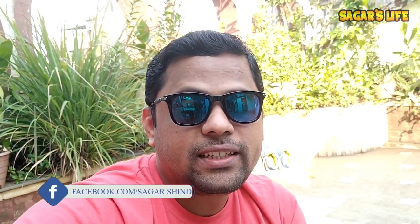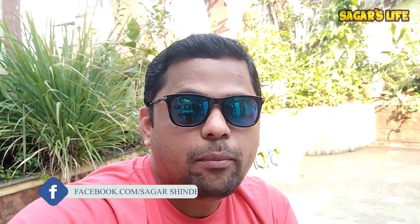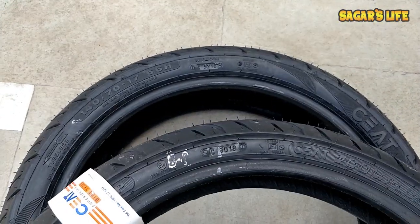Hello friends, welcome back to the channel. In today's video I'm going to show you how we can identify the manufacturing date of a tire — whether it's a motorcycle, scooter, four-wheeler, or any vehicle. Each and every tire manufacturer prints the manufacturing date of that specific tire on the tire sidewall area.